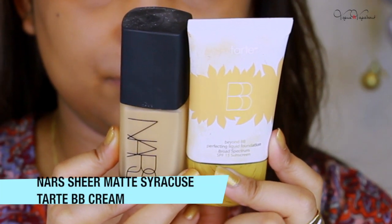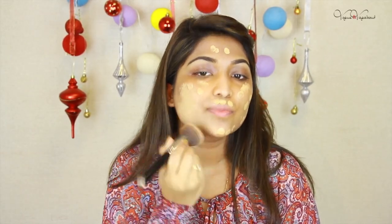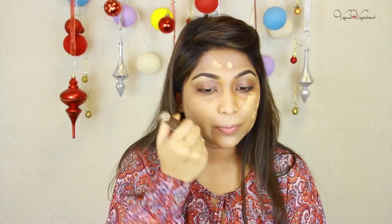We are going to mix our BB cream and sheer matte foundation together to match our skin with a close color. We are going to mix BB cream with BB cream and foundation. As you can see, it will be very light and a little bit of concentration, so it will blend easily with the skin.